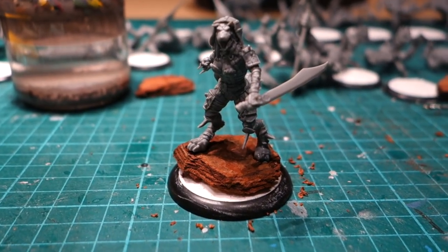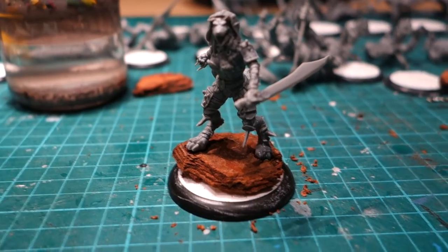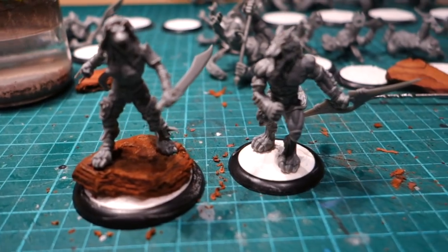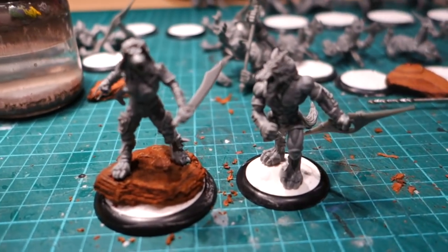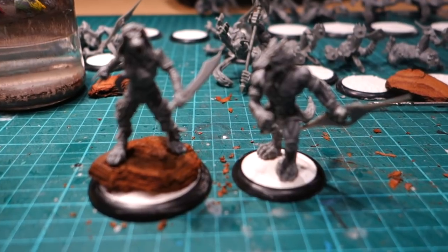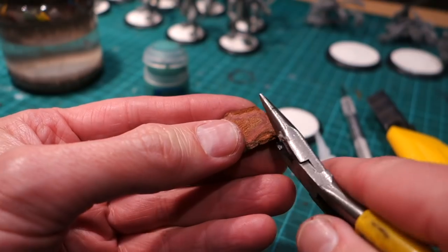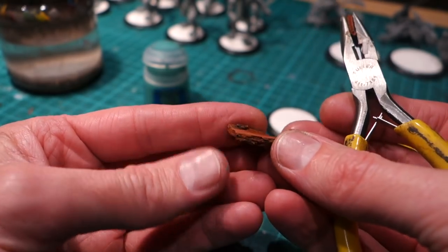It gives you a much more interesting base, and it's good for those miniatures you want to stand out a bit more from the usual rank and file. As you can see, I've got two different types of miniatures here — these are infantry and these are leaders. The leaders are standing on the rock plinth to make them stand out and look more spectacular. Of course I'm just showing you the basics — there's all kinds of things you can do, limited only by your own imagination.